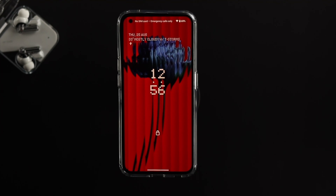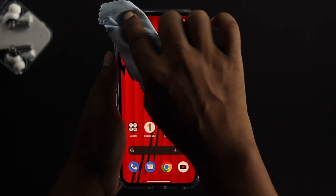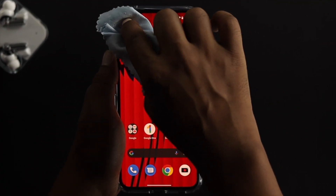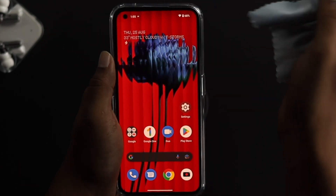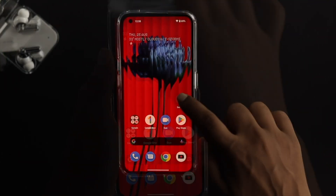The face unlock sensor is tied to your camera. So the next thing you want to do is clean your front camera on the Nothing Phone 1. A dirty or smudged lens can prevent the sensor from recognizing your face properly.